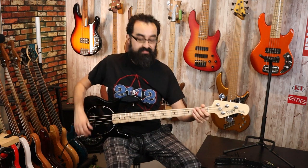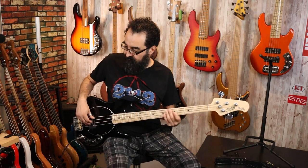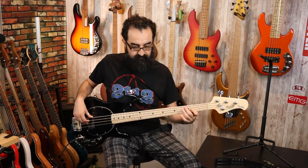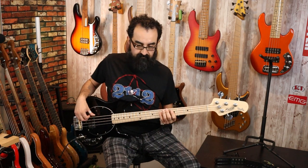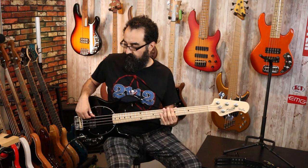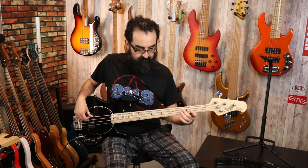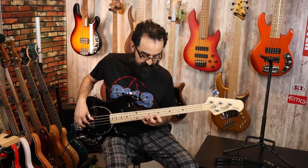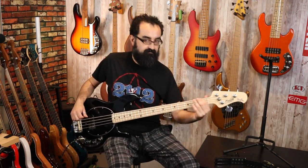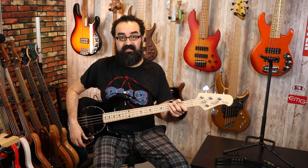First, let's leave the preamp centered and check out the difference between series and parallel. Here's parallel first. Now here's series. Now let's go back to parallel and play with this EQ a little bit. I found that this bass responds very nicely to a mid scoop, especially with this IPA preamp targeting the lower mids.